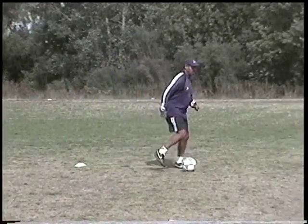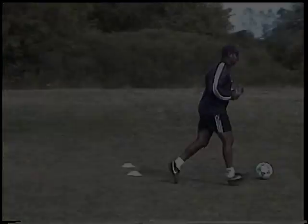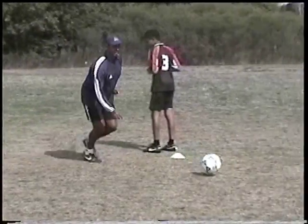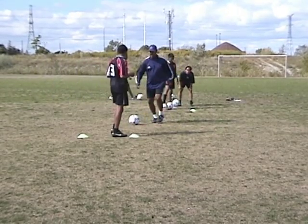Move directly towards the opposing player and keep close control of the ball with your right foot. As you get close to the opposing player, judge your distance and tap the ball with the inside of your right foot towards the inside of your left foot.